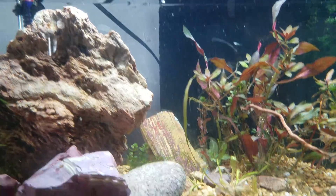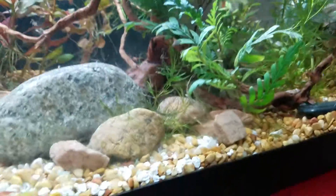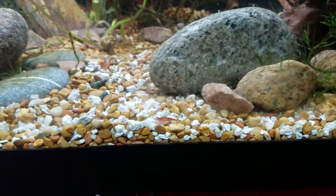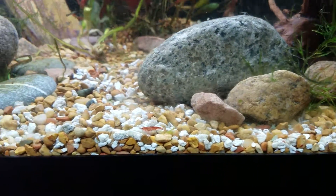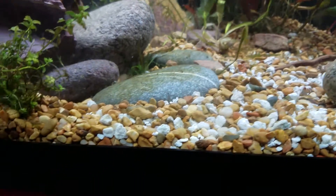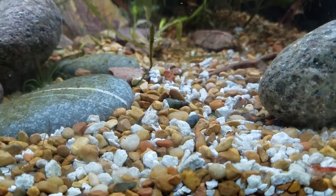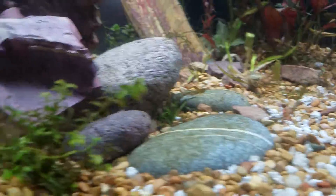With my guppies here, we've got the guppy fry in this tank. I also just threw in some shrimp — we've got some cherry shrimp going on now. Of course they immediately disappeared, but we'll hunt for them later.